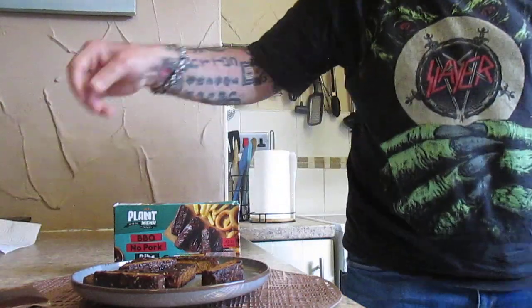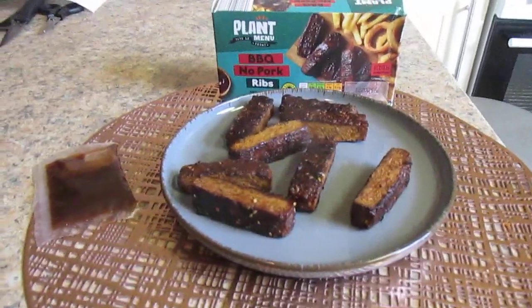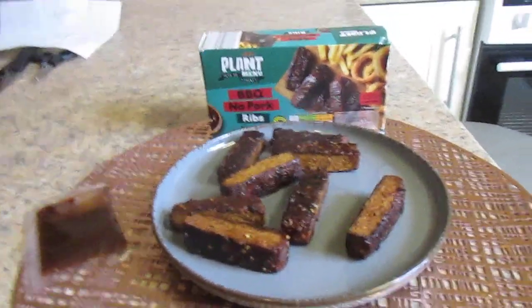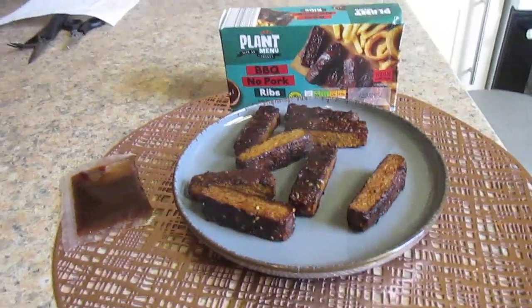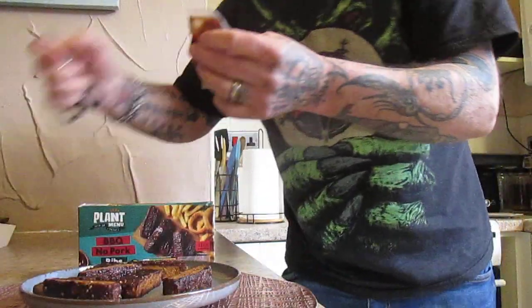And here is the little sachet of barbecue sauce which I'll put on in a moment. I'm not a great fan of barbecue sauce to be honest, but I will give it a go for the sake of the channel.